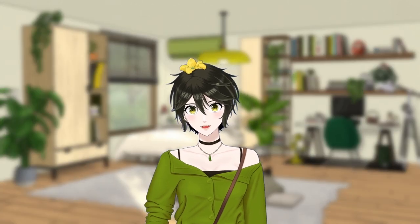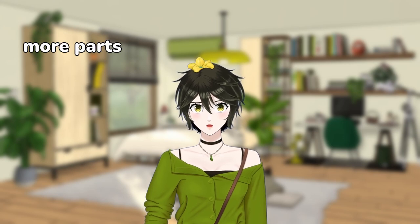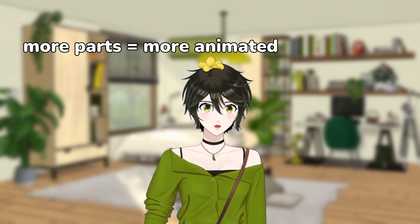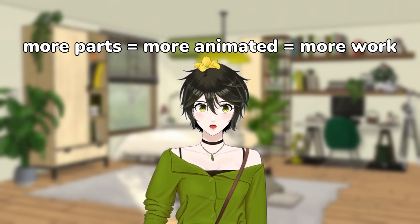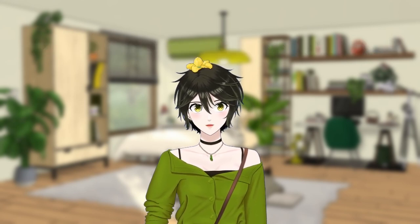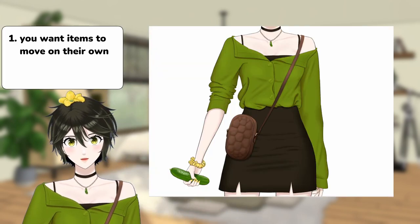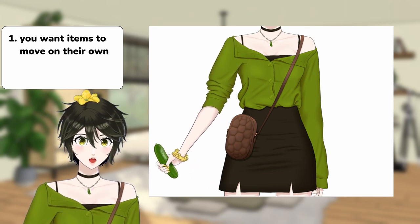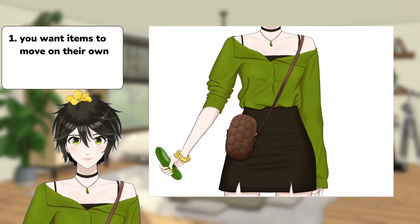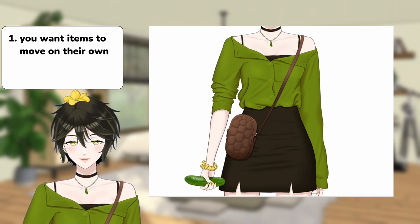Before I begin, this is something important to consider. The more parts you have, the more animated your model will look, but also the more work it will take you to rig everything. The general theory of whether to separate a part is: firstly, consider if you want items to move on their own. For example, if you want the upper arm and the forearm to bend at the elbow, then they need to be separated into two parts.